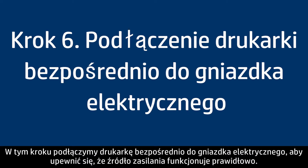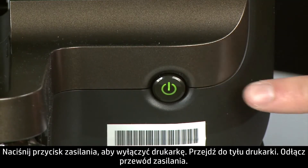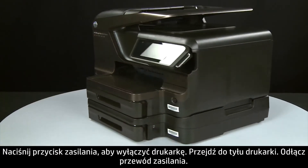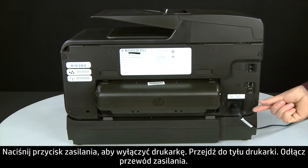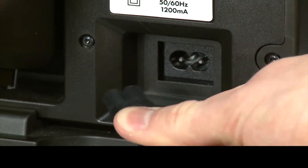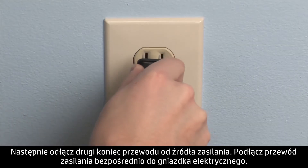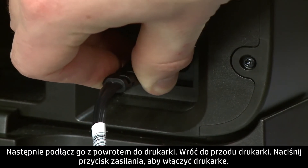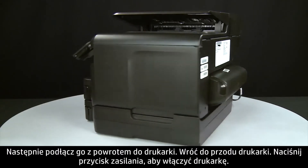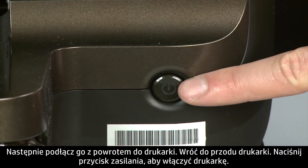In this step, you will plug the printer directly into a wall outlet to make sure the power source is functioning correctly. Press the power button to turn off the printer. Turn to the back and disconnect the power cord, then disconnect the other end from its power source. Plug the power cord directly into a wall outlet, then plug it back into the printer. Return to the front and press the power button to turn the printer back on.